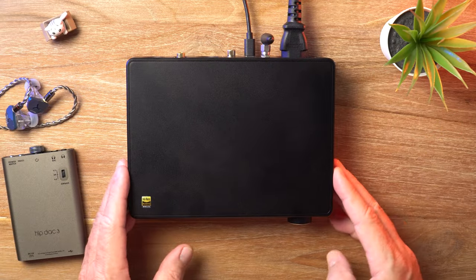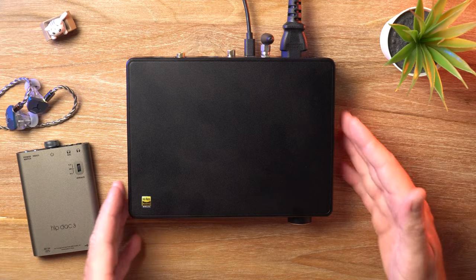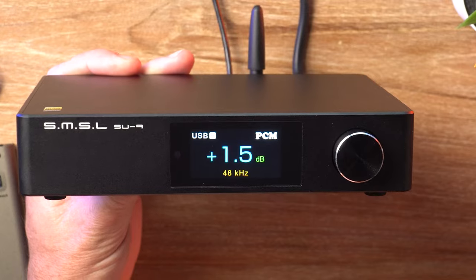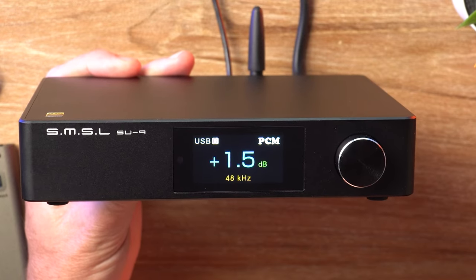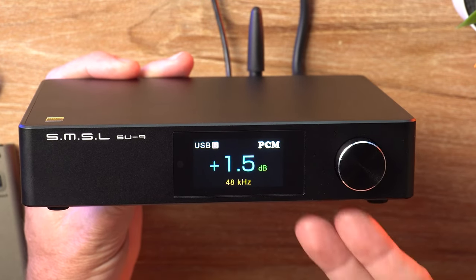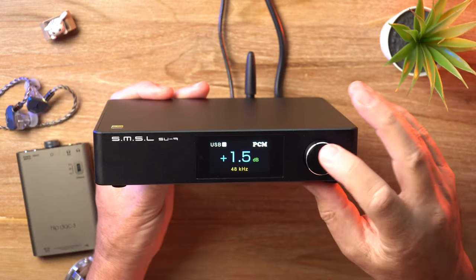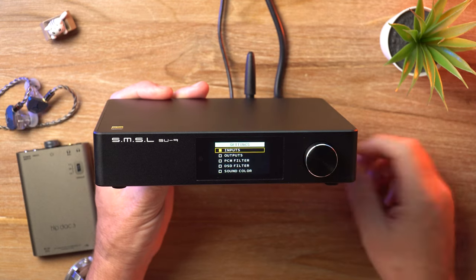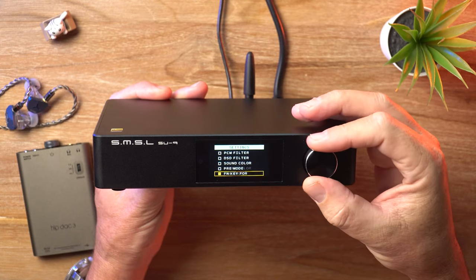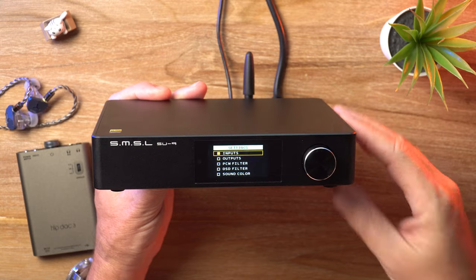Basically, you have this plain black aluminum chassis with a matte finish — it is a DAC after all. SMSL tends to be fairly minimalistic in their design approach. On the front, we've got the familiar SMSL display we've seen on several other models, and a volume knob which also doubles as the power button. A quick press takes you into the settings menu, and I love the SMSL menus — they are so much more intuitive than the Topping ones.